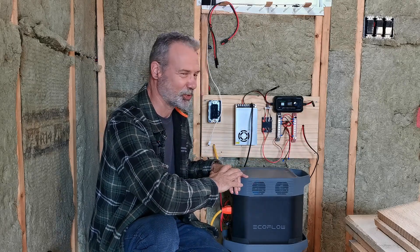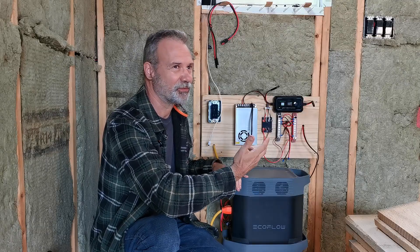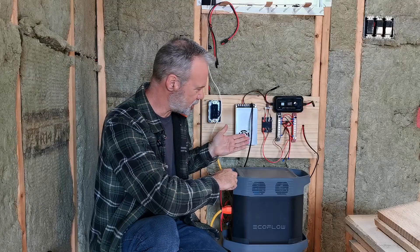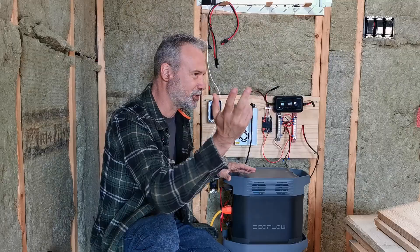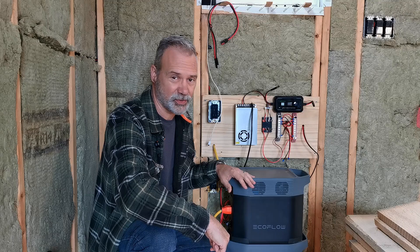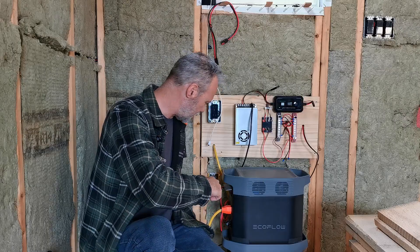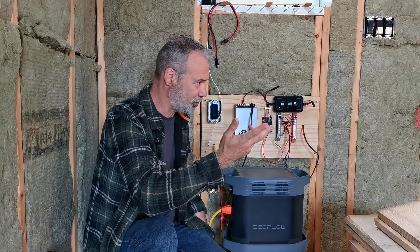So what I've come up with - it looks a little crazy at this point, but it's a 12-volt distribution system for the cabin. Most everything in here is 12-volt. This box here is actually a 12-volt power supply. The concept is I can just plug that into any 110 outlet and it'll power everything in the cabin. I also have regular 110 plugs around the cabin that plug in, so one single plug can run all of this.